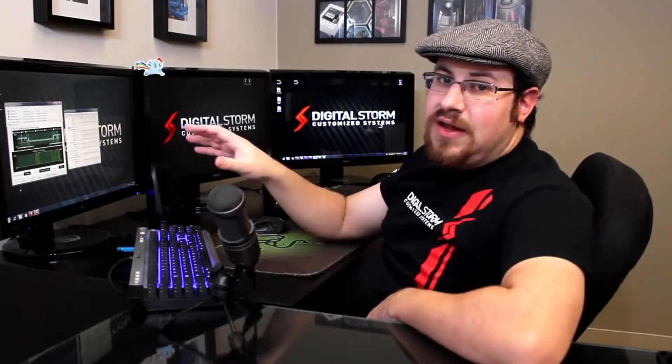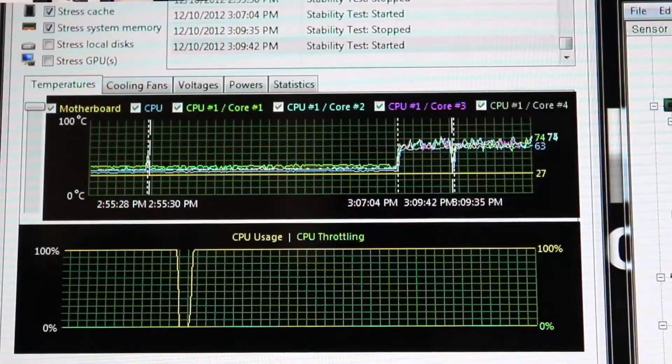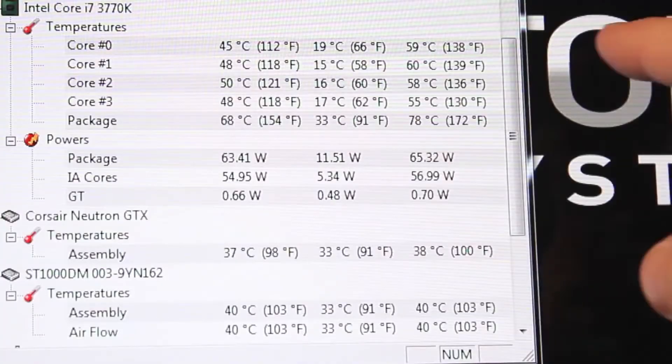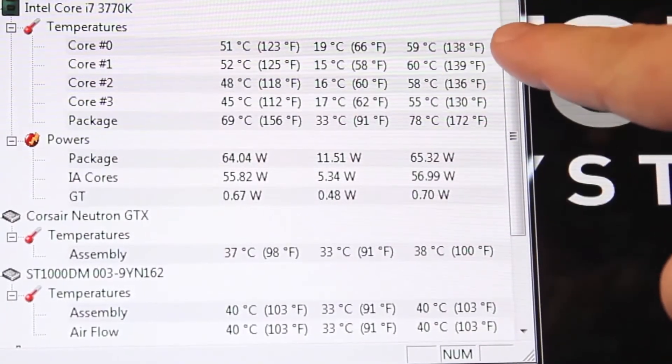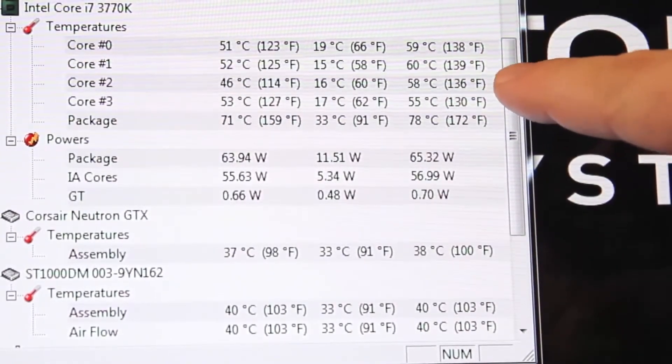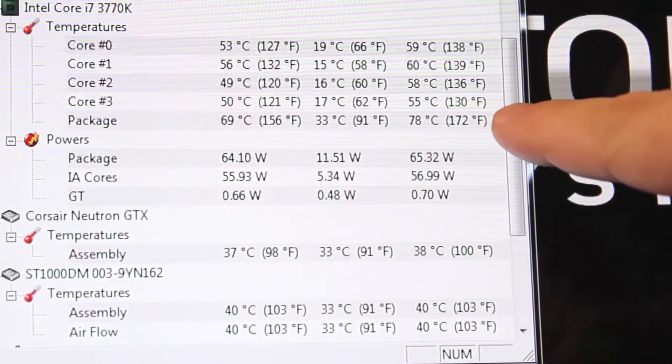I have AIDA64 running on this computer. This is an intensive stress test that runs all available cores to 100%. As you can see on this graph, our CPU is running maxed out at 100%, simulating the kind of load you'd experience during an intensive render session or a long gameplay session. While this has been running for about the last 45 to 50 minutes, I've also been monitoring CPU temperatures. The highest recorded temperature for core 0 is 59°C, core 1 is 60°C, core 2 is 58°C, core 3 is 55°C, and the package overall is 78°C.